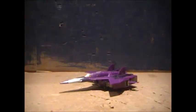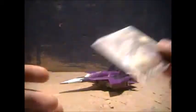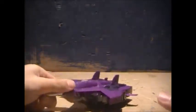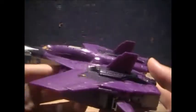Yes, another old toy. Anyway, here we have Cyclonus, who is a heavy retooling of Silverbolt.